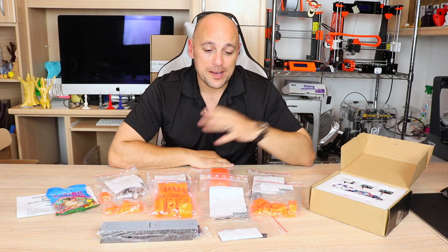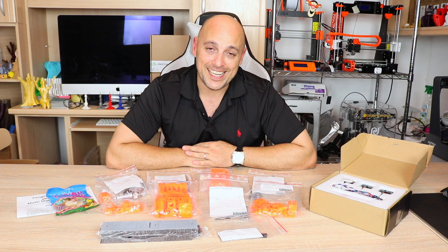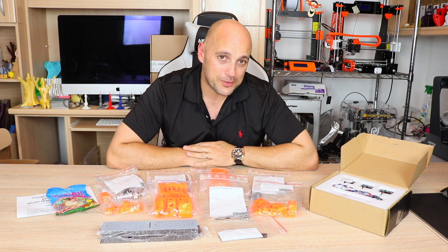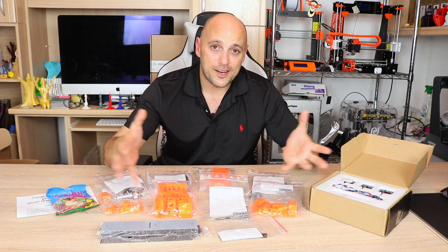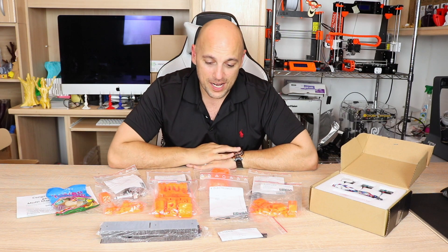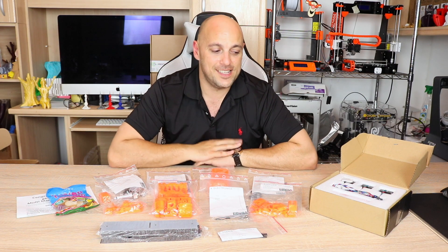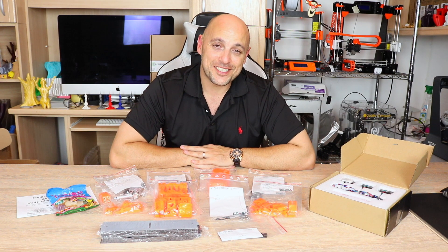If you have any questions about the multi-material upgrade, please leave them in the comment section below. If I cannot answer them, I will get the answers that you need. I will also leave a link in the video description for more information on the multi-material upgrade. I will see you tomorrow evening where I will be putting this together, and I am quite sure no blue smoke will be involved — so there'll be something interesting.